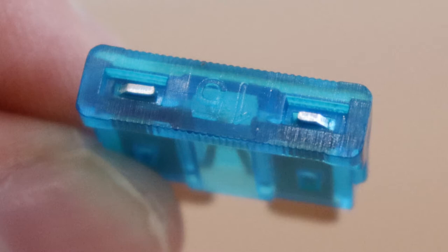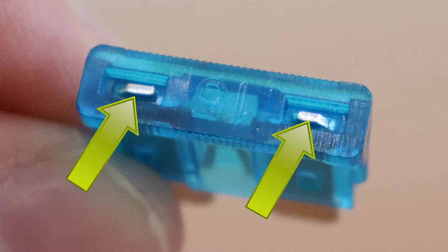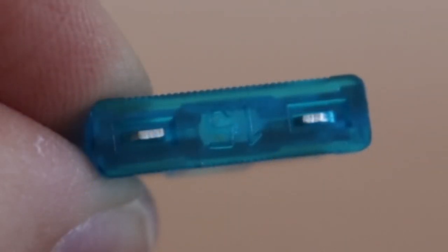Let's now look at this fuse as an example. Note that its two pins are visible at the top. To check the fuse, move the probe between these pins.